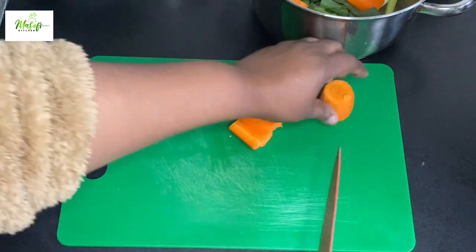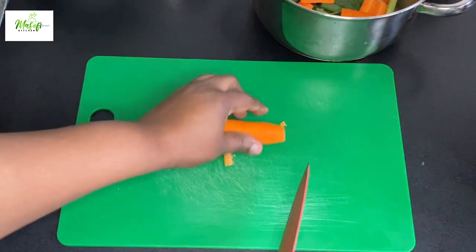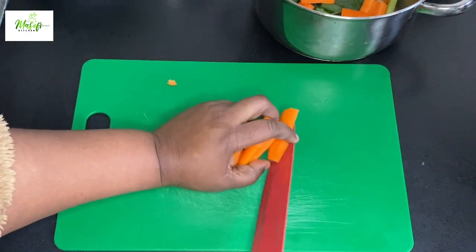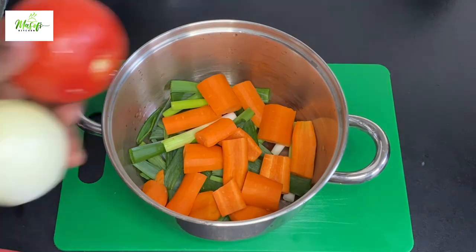Most Ghanaians use garden eggs for their soup, but if you change it to other vegetables like these, you will love it more — it tastes amazing.